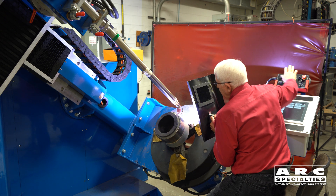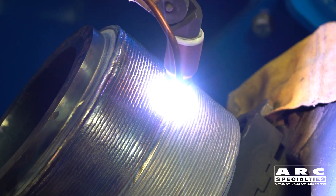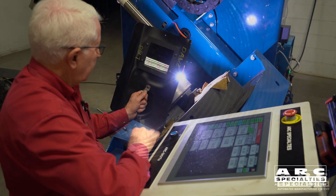Dave was in the laboratory yesterday qualifying a weld overlay procedure using gas tungsten arc hotwire welding. There are two types of weld procedure qualifications you can do for overlay welds. One is strictly as an overlay, which you qualify with bends, macros, and hardness — nothing more. But the second one is a strength weld.